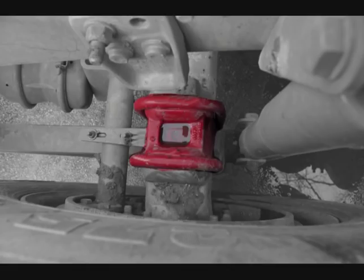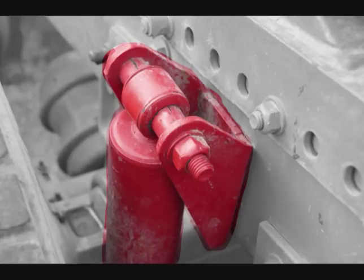Check the U-bolts to make sure they are not broken, loose, or missing any nuts or other parts. Check the shock absorber to make sure it is secure and not damaged or leaking. There should be no cracked or loose rubber bushings.